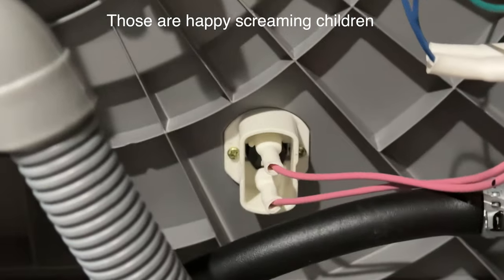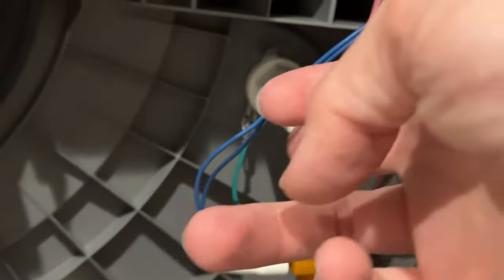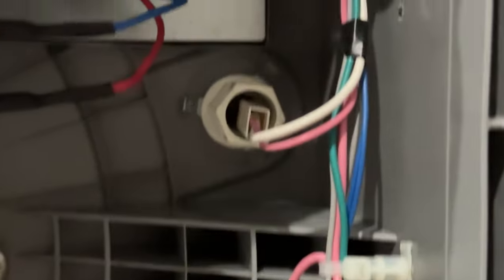But you might be having a problem with one of these leaking in here. There are lots of different areas where water can leak through. Also back here as well, there's another switch there.